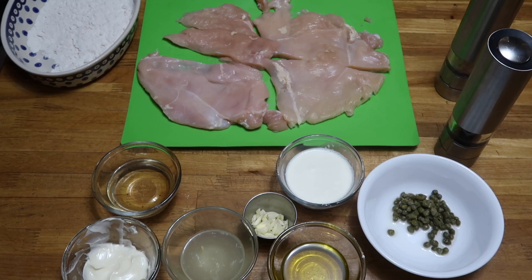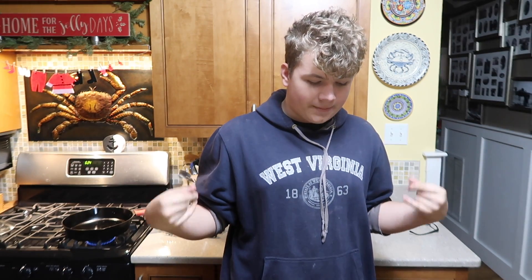We bashed that chicken into a 1/4 inch. Cut it into a butterfly, season it with salt and pepper.